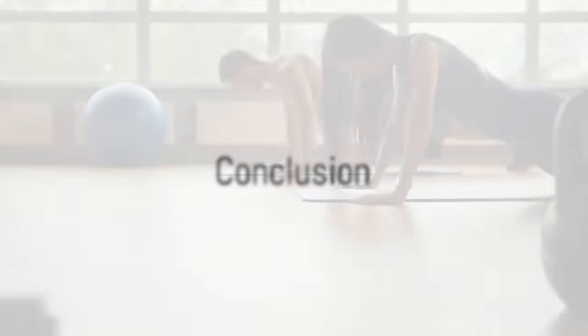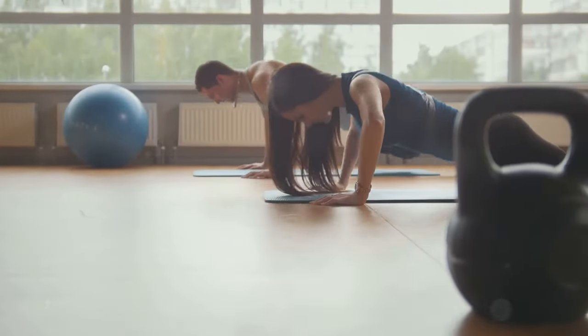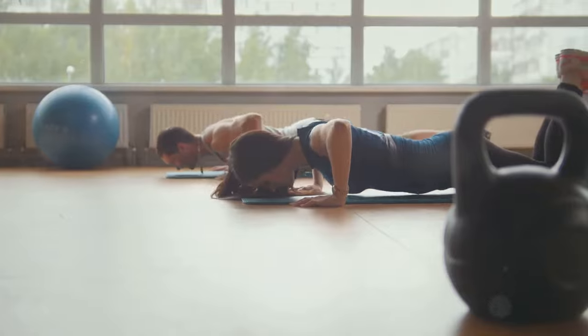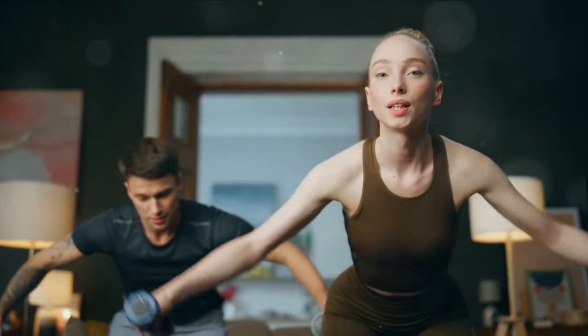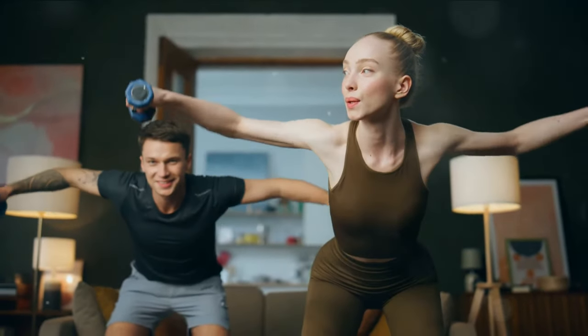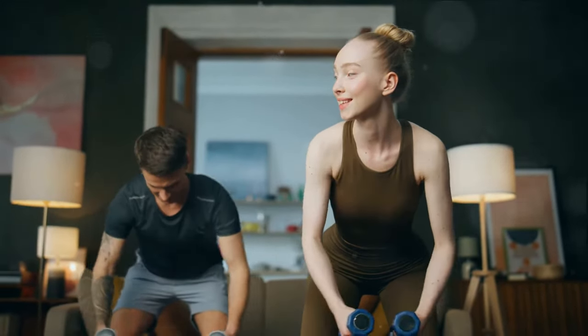There you have it — a full-body workout routine that you can do right at home, without any special equipment. Each of these exercises not only helps you burn calories, but also strengthens and tones your muscles, improves your cardiovascular health, and boosts your overall fitness.